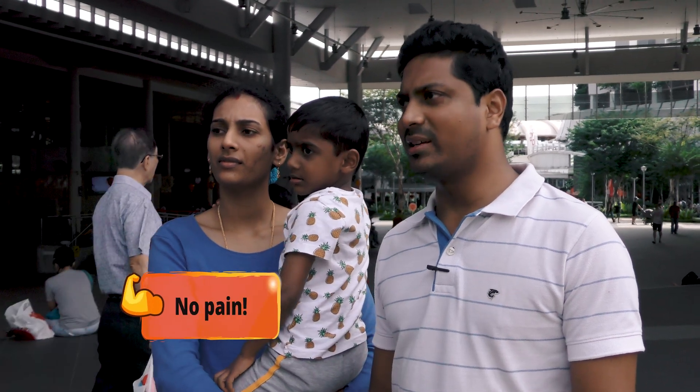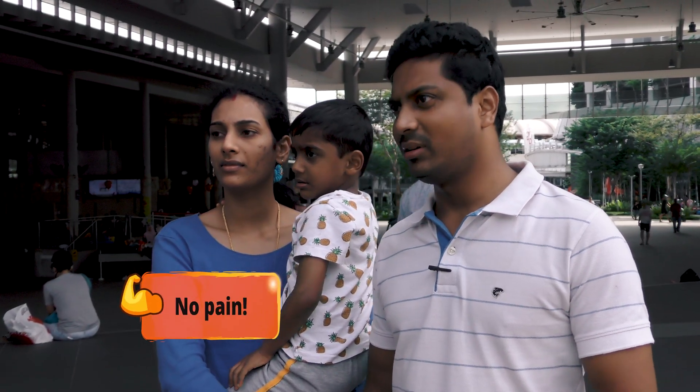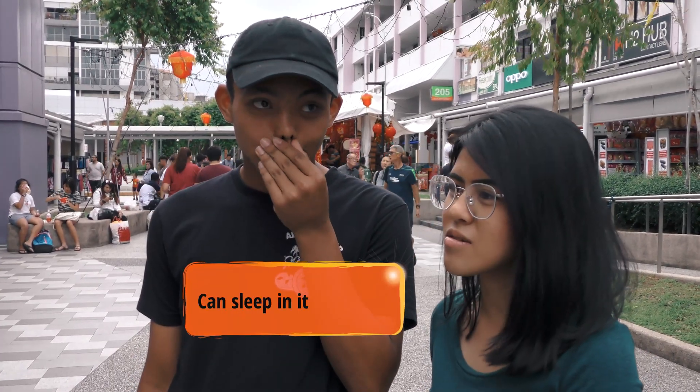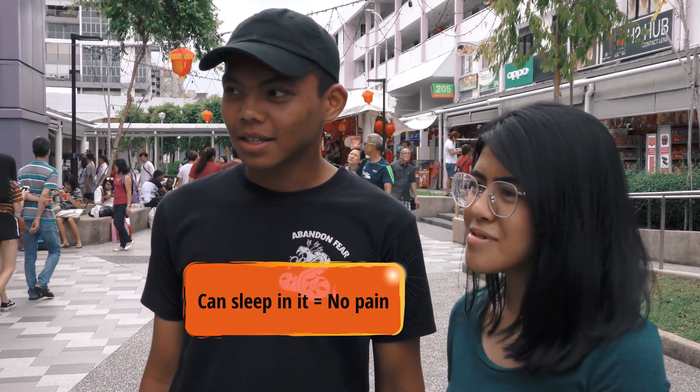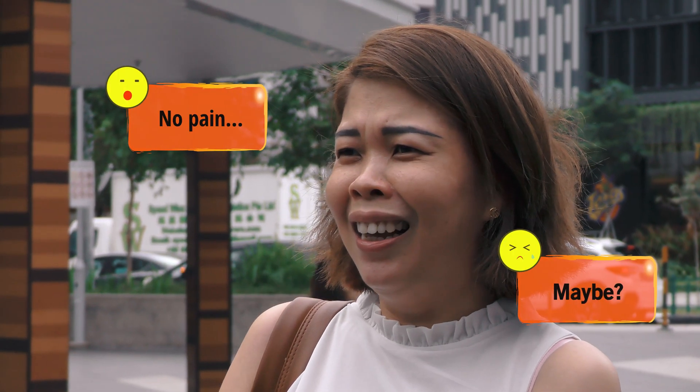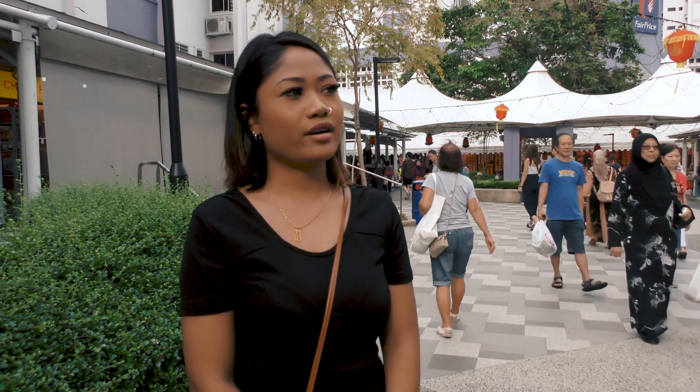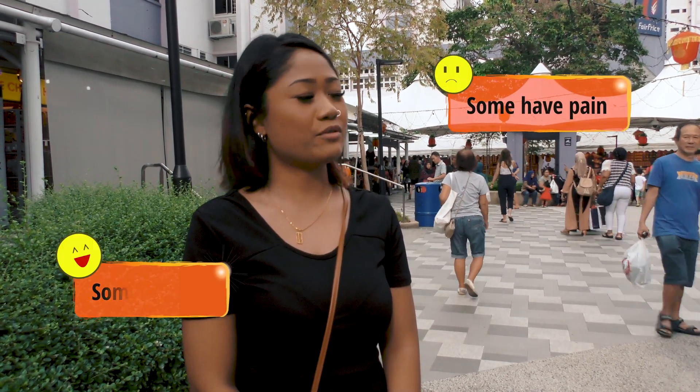No, there won't be any pain. It's as simple as doing any x-ray you would have done in the past. There is no pain. In movies, I see people sleeping in it, so I don't think it's painful. What I've heard is certain people, if they have high pain tolerance, some would be pain, some wouldn't be pain.